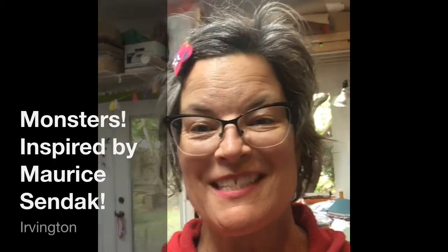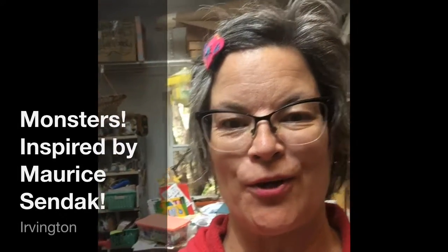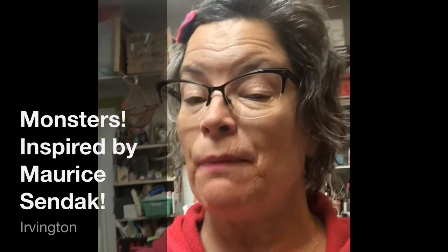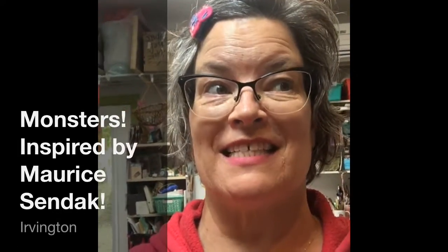Hey artists, it's me, Miss Tara. I'm in my studio and we're going to be drawing a monster inspired by the amazing Maurice Sendak.